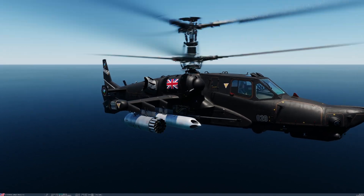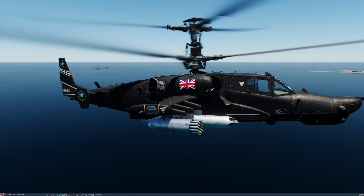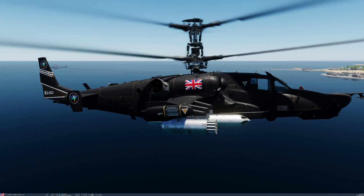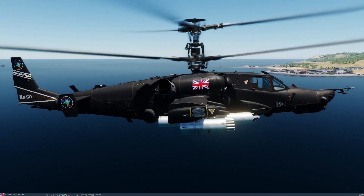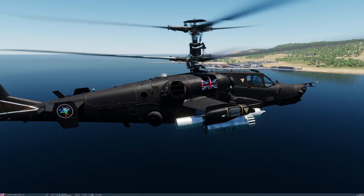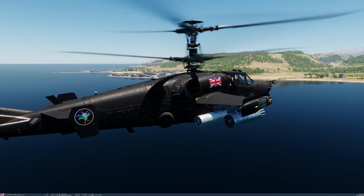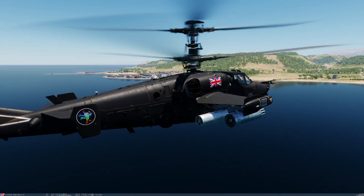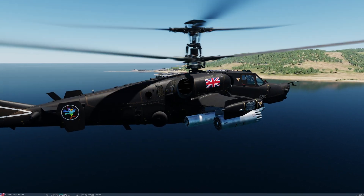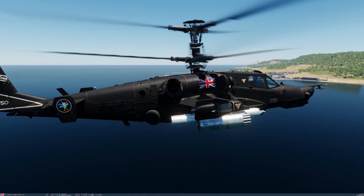The S-8 rockets are launched from the B-8V-20 Alpha, or A launcher, which is a helicopter variant of the launcher. It has longer tubes and improved heat resistance, and each launcher can contain 20 rockets. It has increased engagement range compared to previous launchers such as the S-5 launchers.